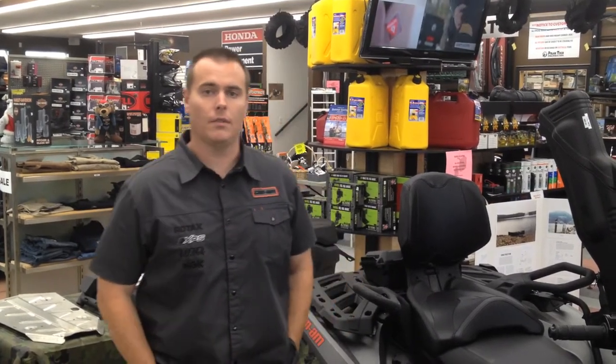Hey guys, it's Joey here at PolarTech today, doing a little segment on ATB maintenance, safety and winterizing.